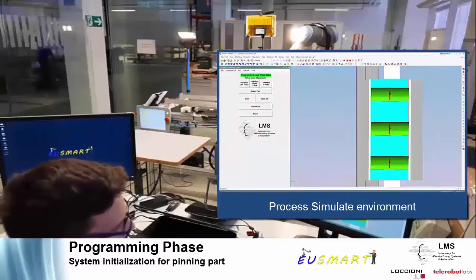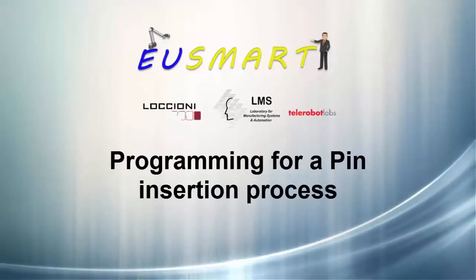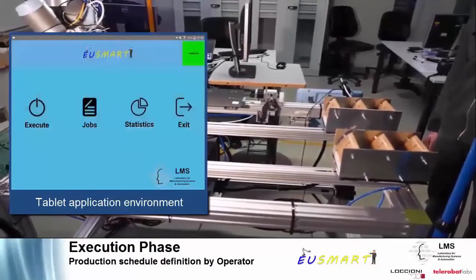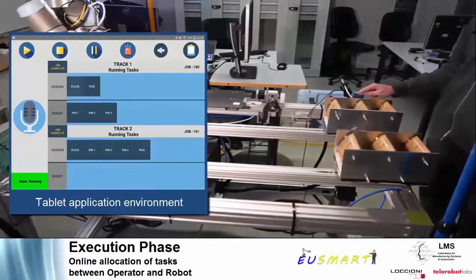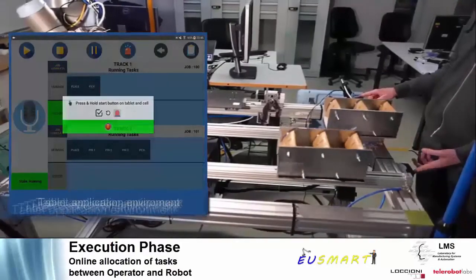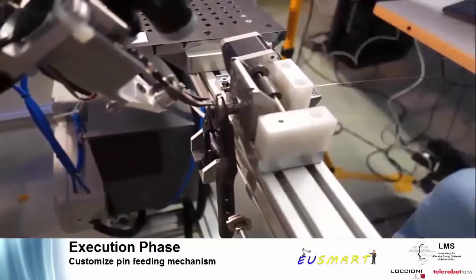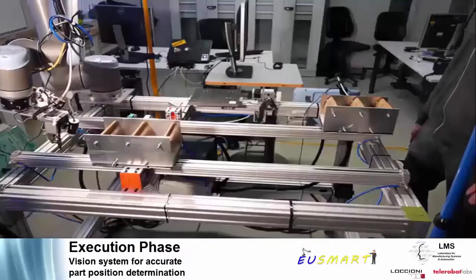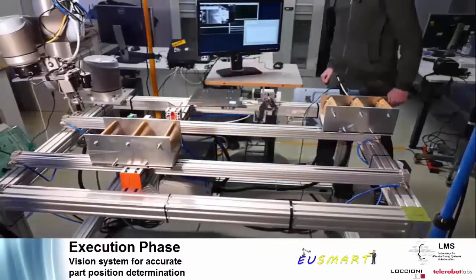Once the initialization of the cell has been accomplished, the areas for the insertion of pins on the part are selected. Through a customized feeding mechanism, the robot is constantly provided with the required small-size pins. Before the robot starts working on the part, the vision system detects the final position and updates the motion of the robot in case of variations with the initial programming.